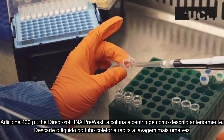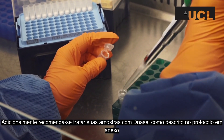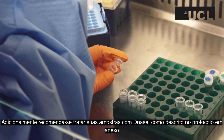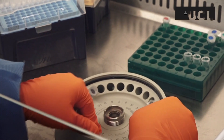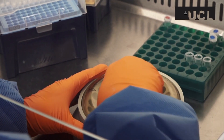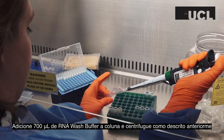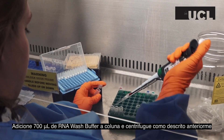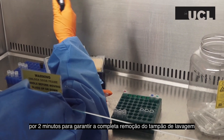Discard the flow through and repeat this step one more time. A recommended extra step is to DNase treat your samples as described in the accompanying PDF protocol. Add 700 µl of RNA wash buffer to the column and centrifuge as described before, for 2 minutes rather than 30 seconds, to ensure complete removal of all the wash buffer.